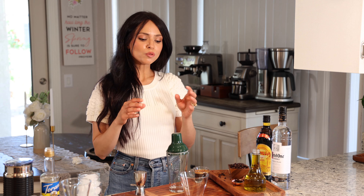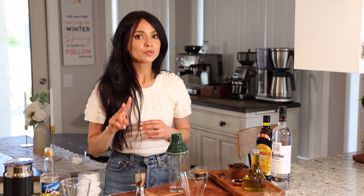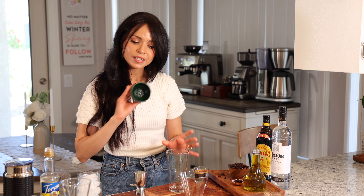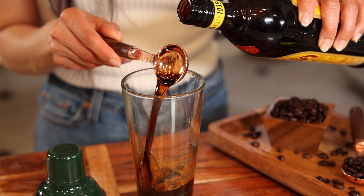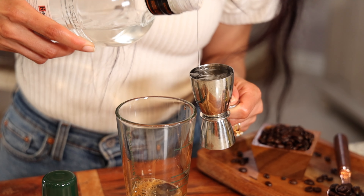For the espresso martini portion, I'm actually following the Starbucks espresso martini recipe — I'll link it below. The only thing I'm changing is that the recipe calls for two tablespoons of coffee, but I'm adding double shots of espresso because I like a strong coffee flavor. So I'll add my double shots of espresso to the ice shaker, then two tablespoons of Kahlúa, and lastly double shots of vodka.